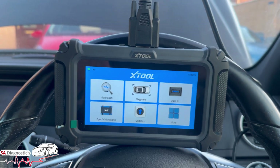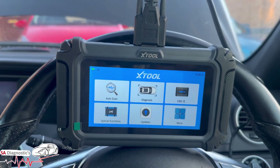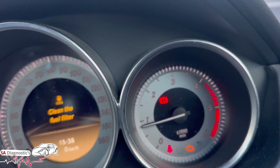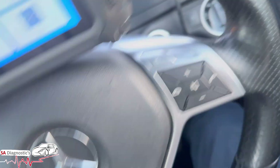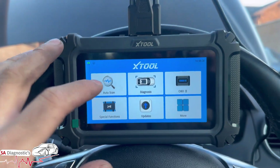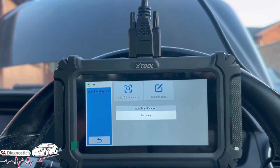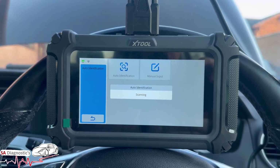Welcome back to another video. In this video I'm going to go through the DPF regen using the all-new X2 D5s. We've got this engine management light on — it's a Mercedes C-Class. We've just cleaned the fuel filter which is fine. What we're going to do is pair up to the vehicle as standard procedure with auto identification, so it's going to pick the VIN up itself.